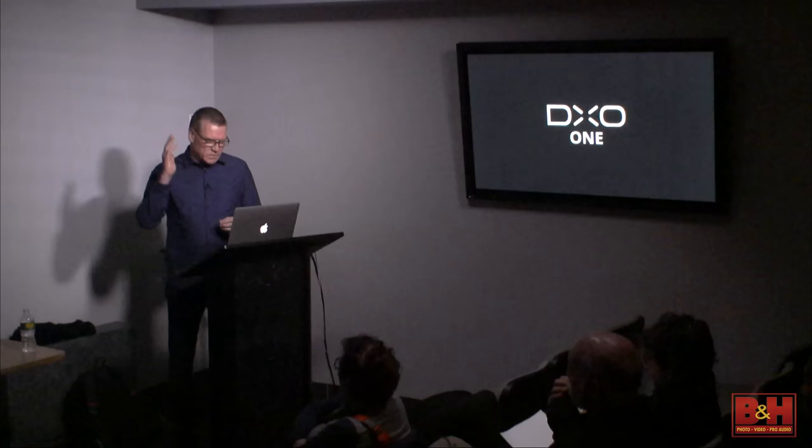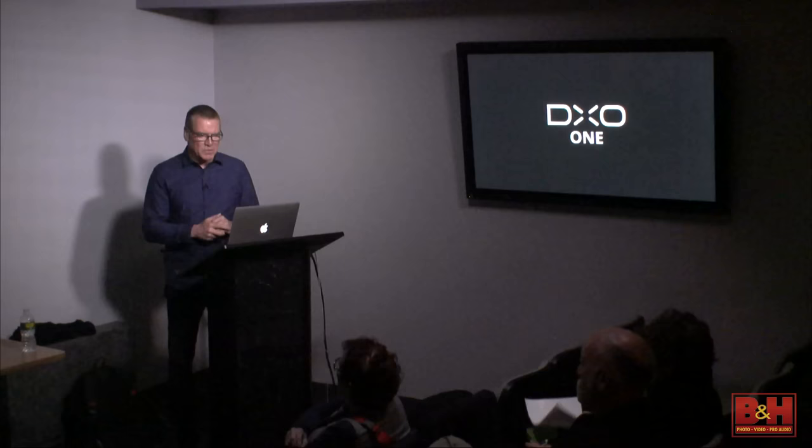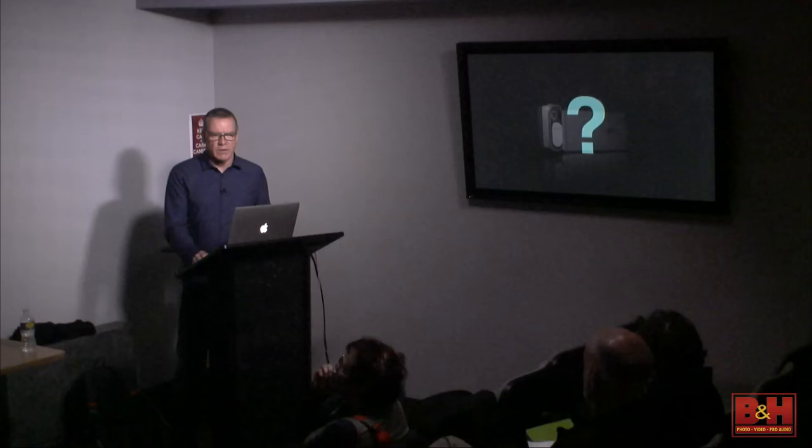We're here to talk about the DX01. We're going to do this in two parts. I want to give you an in-depth view of the camera itself — a lot of innovation went into it. And then it's going to be my pleasure to welcome one of the world's leading, most accomplished photographers and a dear friend, John Stanmayer. If you haven't followed John's work, I guarantee you're going to after you see some of the incredible photographs he's taken.